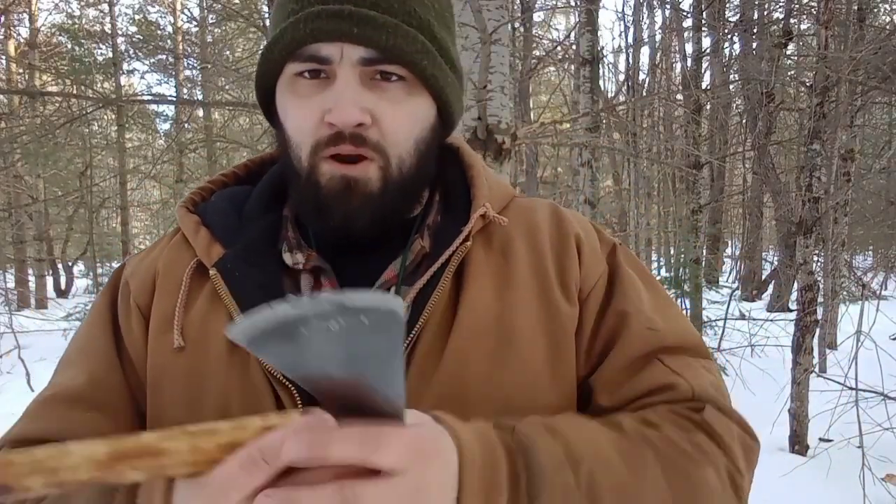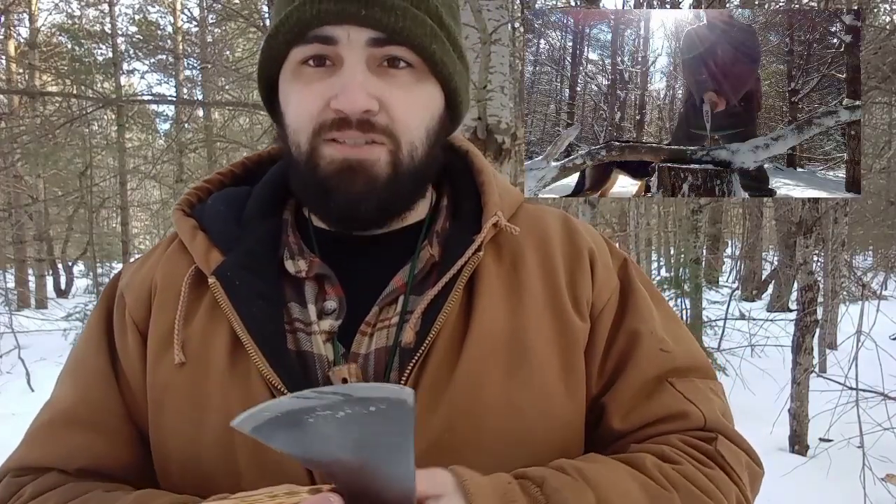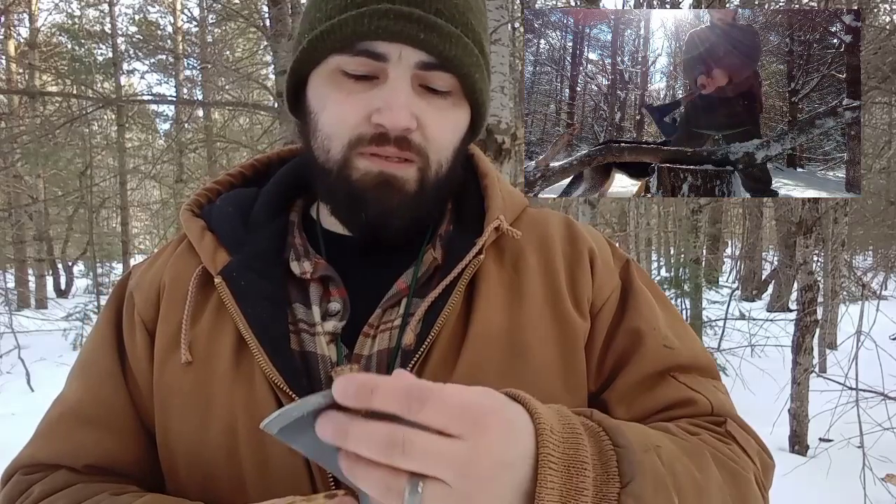When you get this axe from the hardware store or online, it is dull — very, very dull. So dull that I could take this axe and go like this to my hand and it would do nothing. I knew that in the store. I felt it and I'm like, ooh, this is dull.